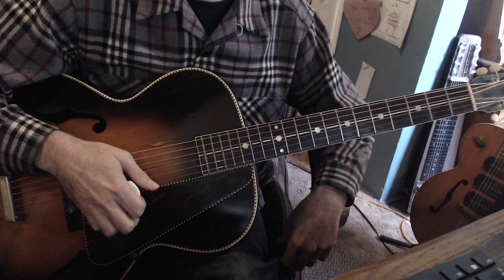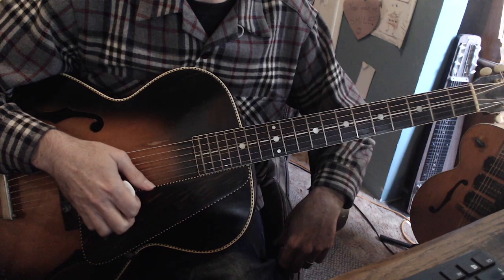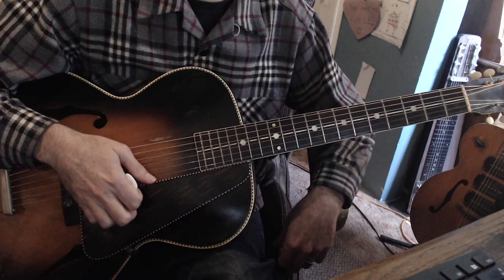Hey everyone, this is going to be my YouTube tutorial on a Lonnie Johnson turnaround. The turnaround that you heard at the very beginning of this video can be heard in quite a few Lonnie Johnson tunes.